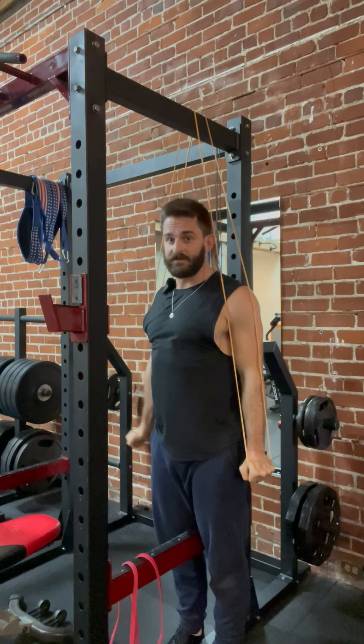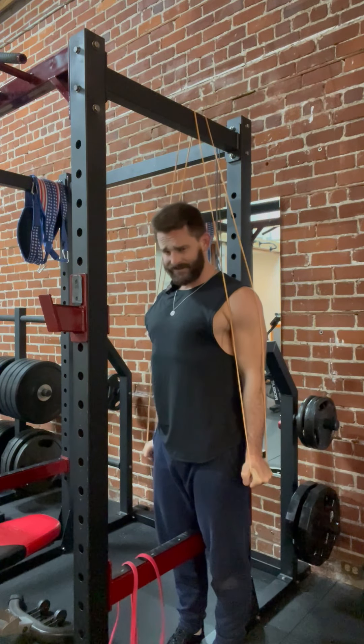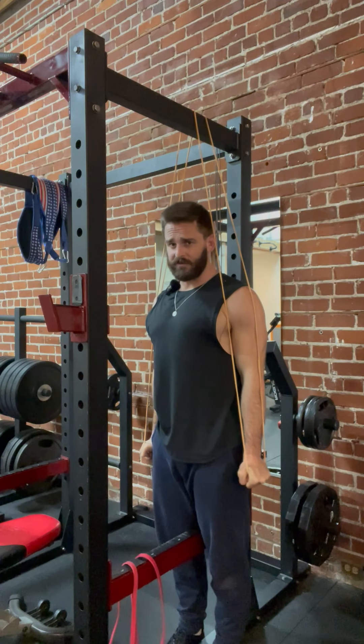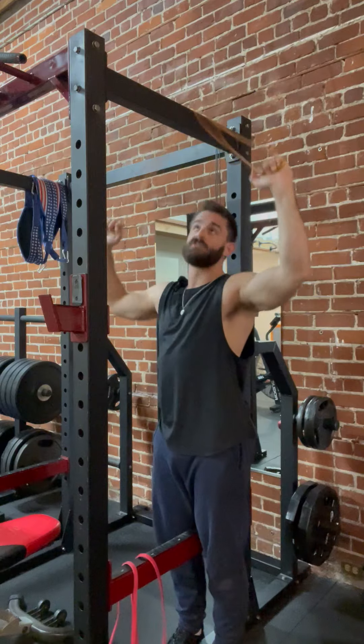If you have pain at the bottom, only go as far as you can without pain. Try to hug your elbows tight if you can get all the way down, and pull the shoulders away from the ears. That's the whole motion.